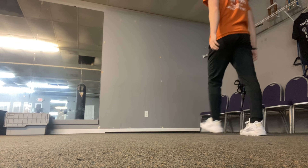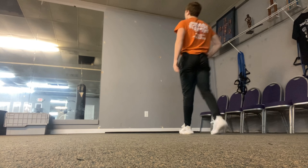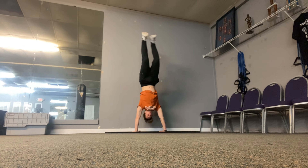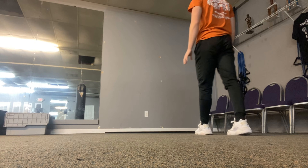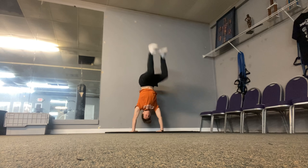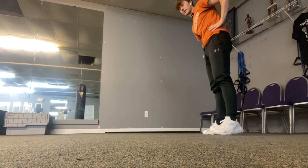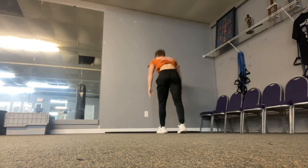Just getting warmed up on the wall. I gotta control it more. That one felt pretty good — I didn't get on the wall on that one. That was pretty close to regular. Let me do one more and change the angle so y'all can see me a little bit better. That's bad, come on, I got one more.